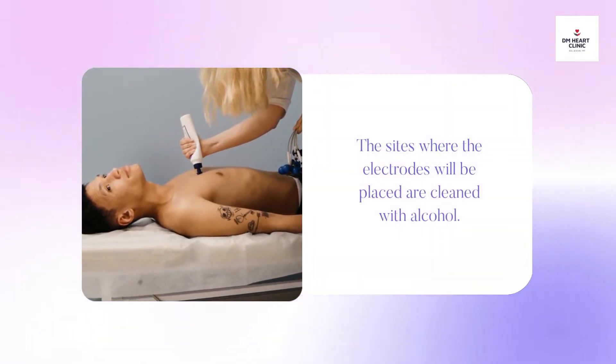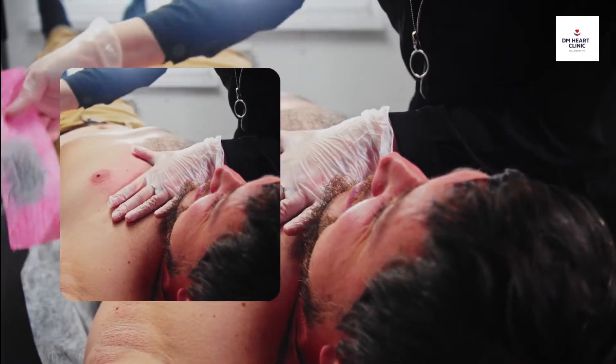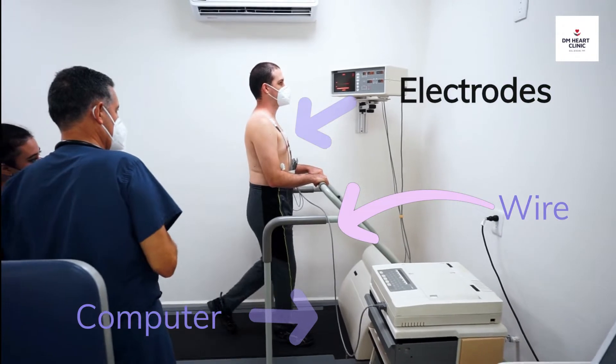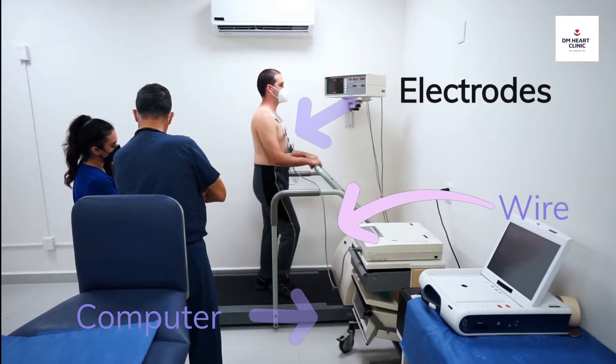The sites where the electrodes will be placed are cleaned with alcohol, and you may need to shave your body hair to help the electrodes stick. Wires connect the electrodes to a computer, which records the heart's electrical activity. A cuff on your arm allows monitoring of your blood pressure during the test.